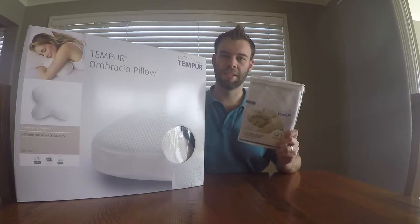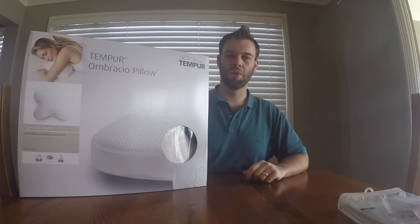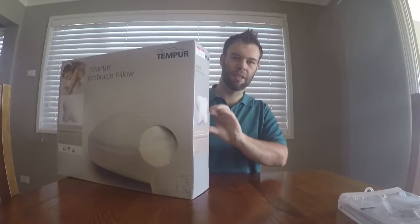They're normally about $230 each in Australia, so they're quite expensive pillows. We've got them half price, and we've also got a couple of Ombracio pillowcase slash protectors for them. We tested them out in store and it was fantastic, really comfortable. They've come in these fancy boxes, so let's have a look.